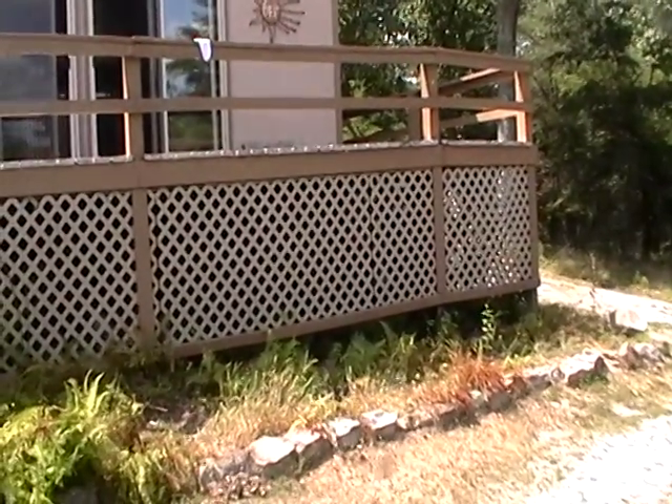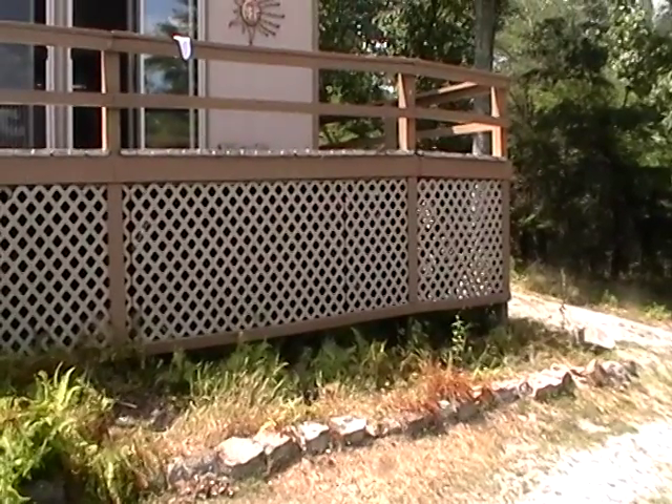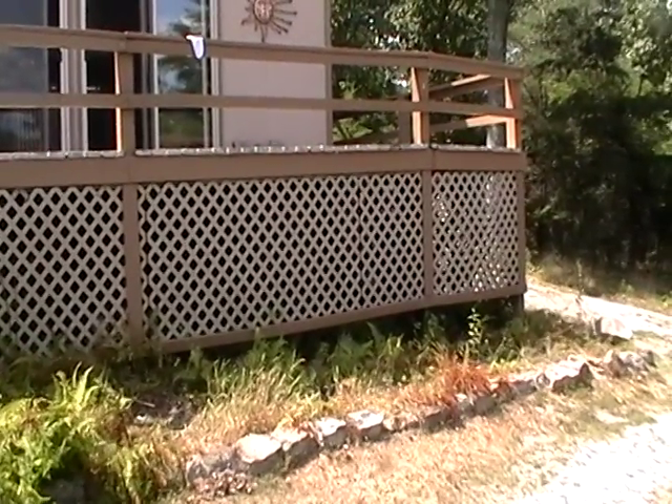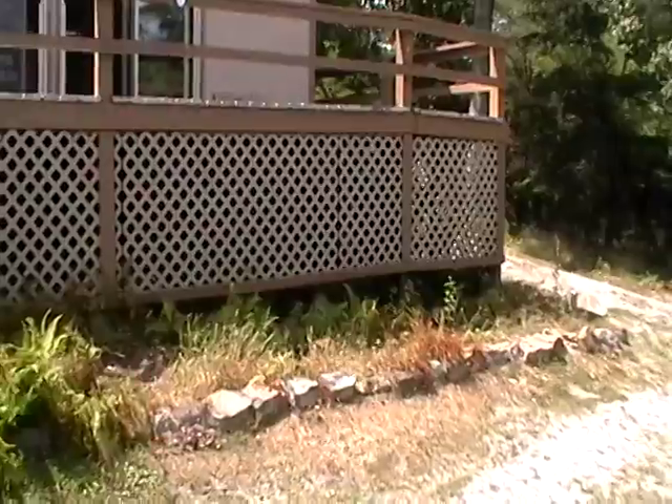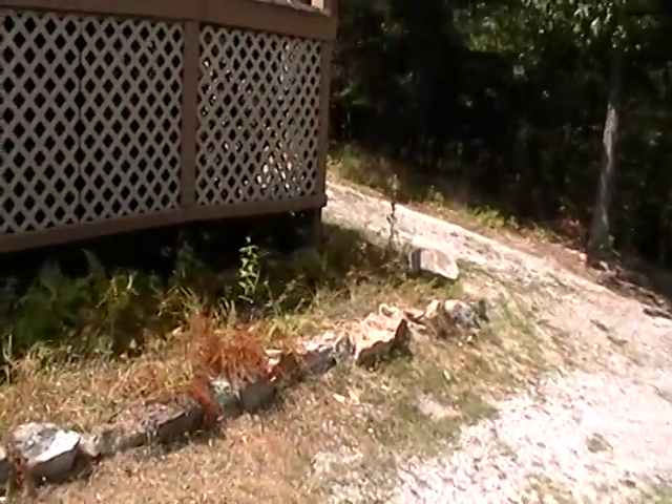It's Sunday, I don't know, 11:30, July 26th. We've been removing stuff from the deck, from underneath of it.